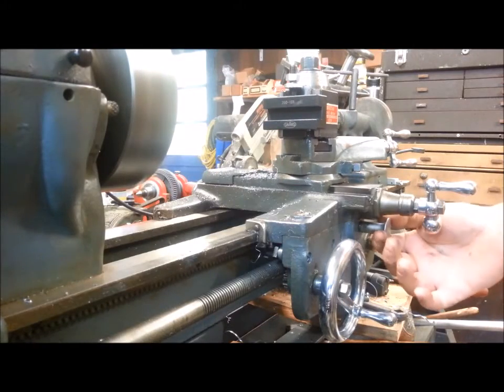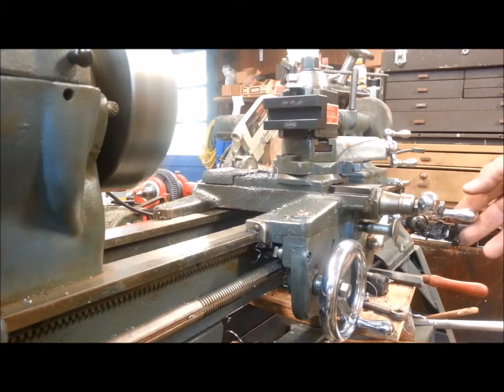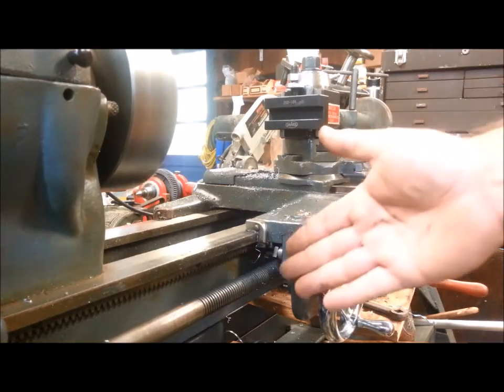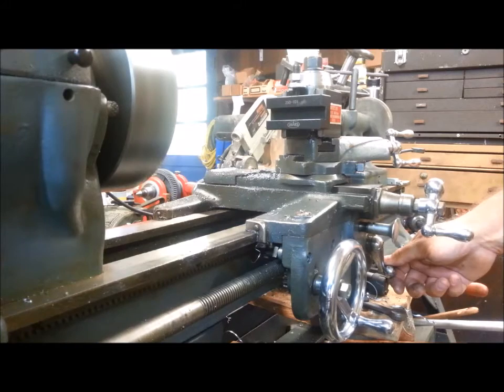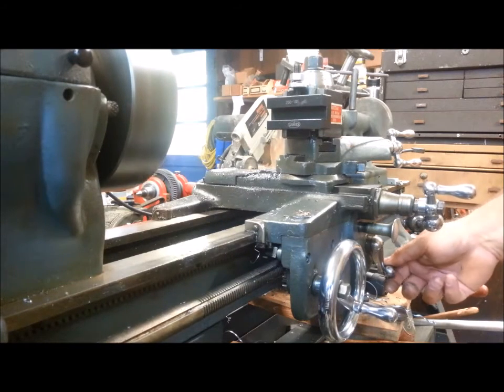Let's look at the cross speed. I still think the cross speed is a little on the fast side — I need to measure it, but it seems faster than the carriage speed to me. We can run them both together. Does that produce a 45-degree bevel? I don't know — something to experiment with someday.